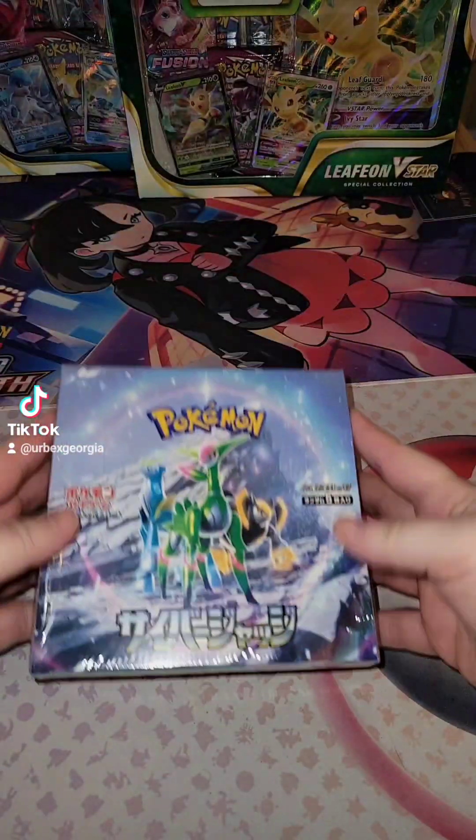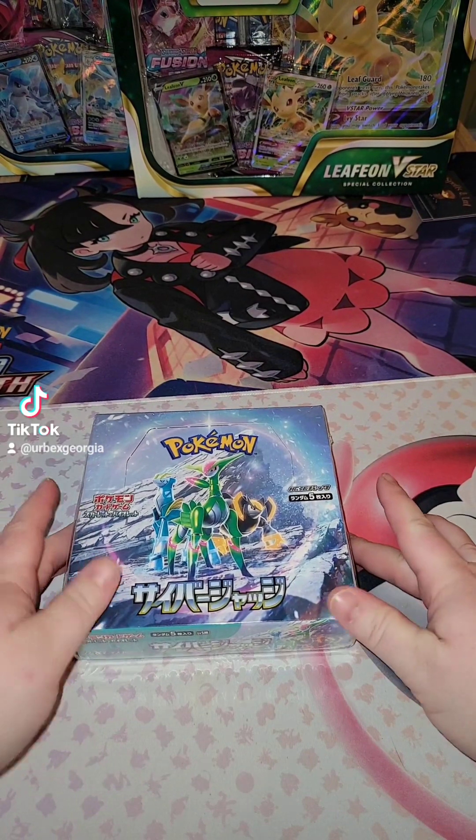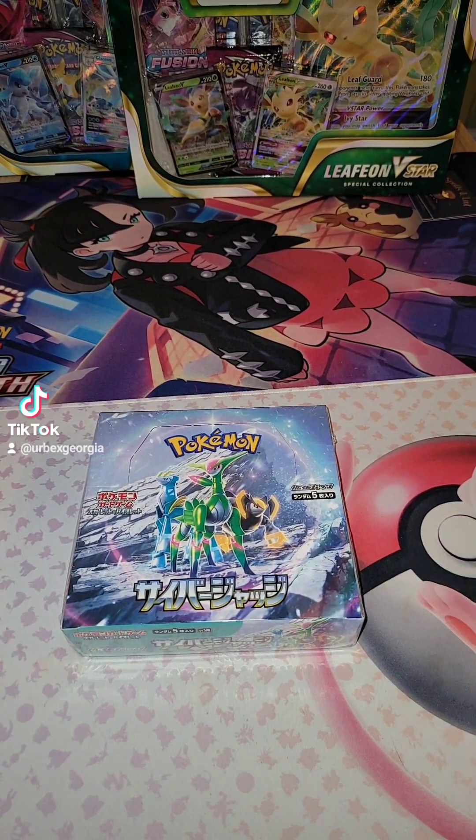Hey, this is Jen. I'm back with part two. We're going to be unboxing this Japanese booster box, which is also from Card Crate. I'm going to link them in the description below, and let's open this bad boy and see what we got.